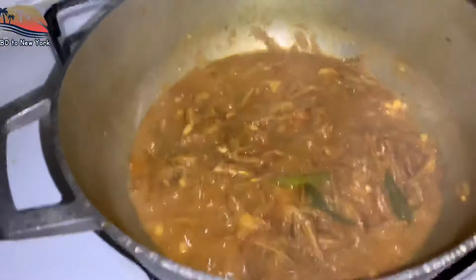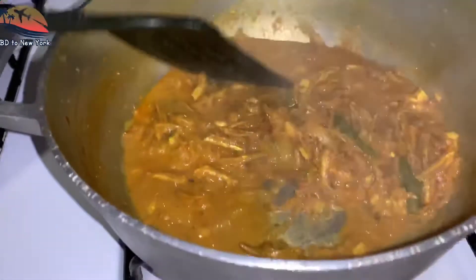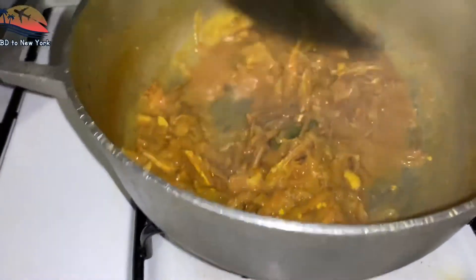Now, we are going to put the mushrooms in the pan.